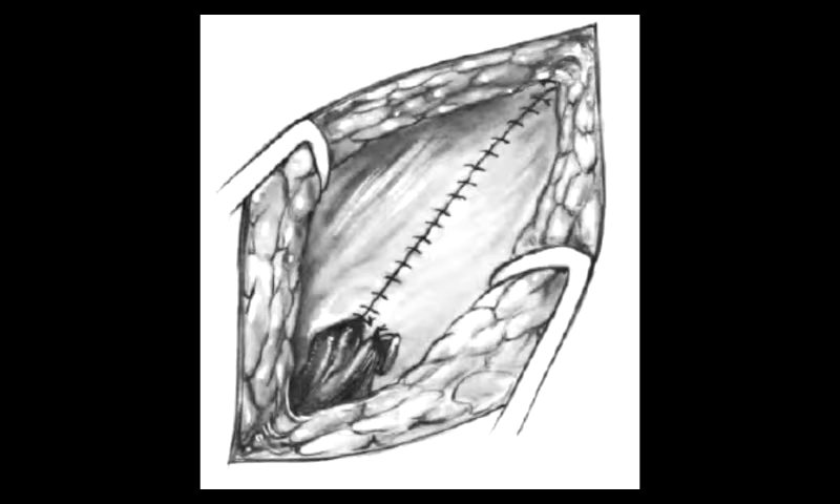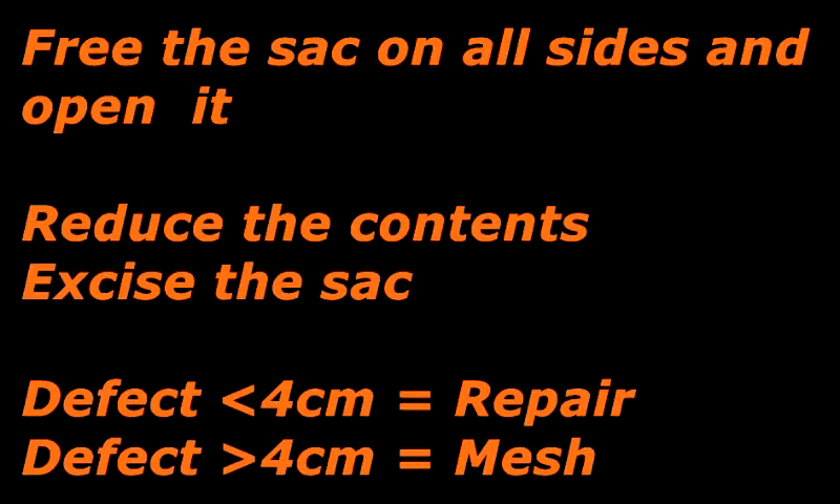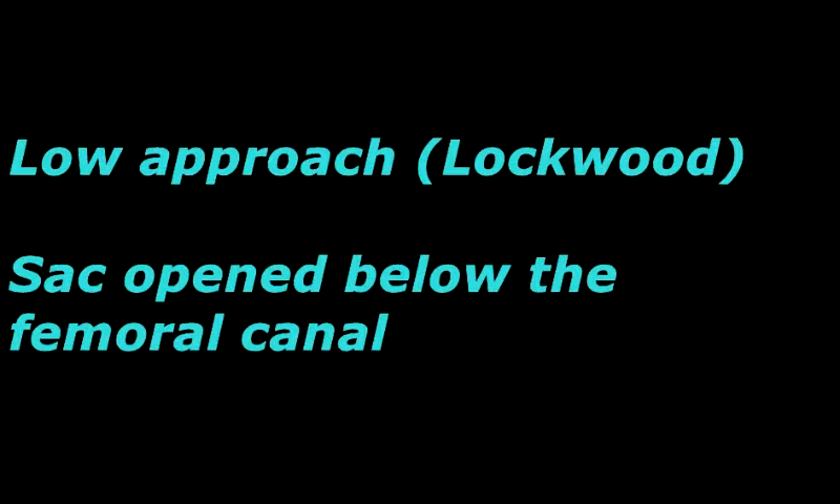For a para-umbilical hernia, a curvilinear skin incision is made, deepening on either side of the sac to reach the rectus sheath. The sheath is skeletonized and the sac approached medially — one does not start from the sac itself because contents might be injured during the skin incision or dissection. After opening the sac, contents are reduced and the sac excised. The defect is repaired primarily if less than four centimeters, or with a mesh if larger than four centimeters.